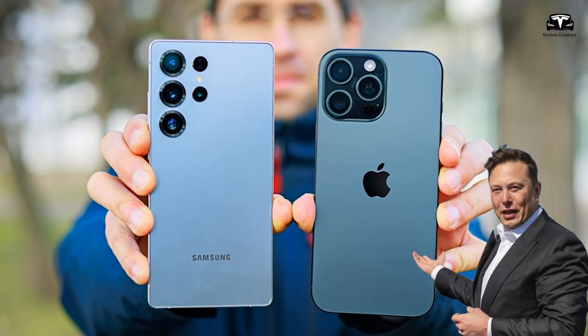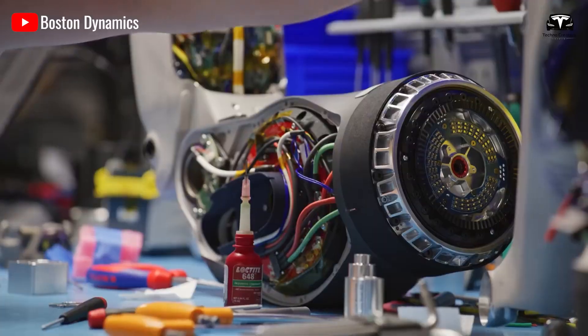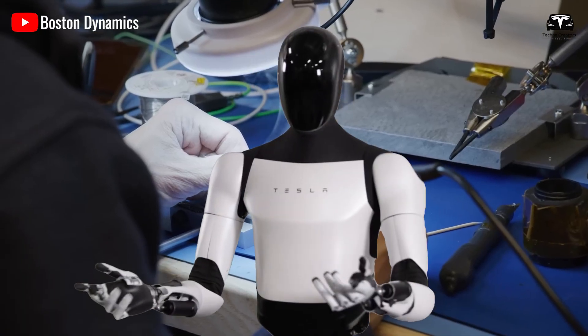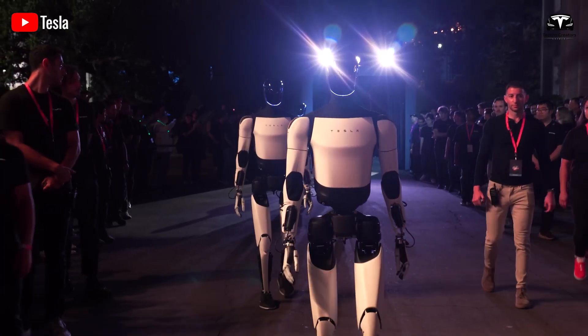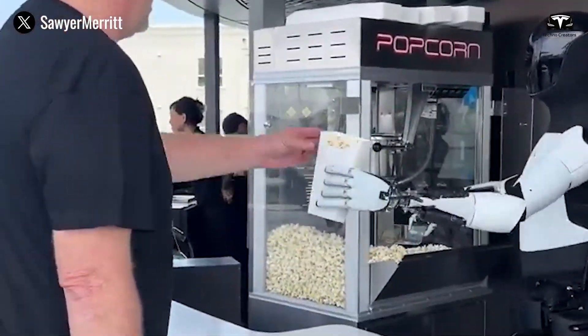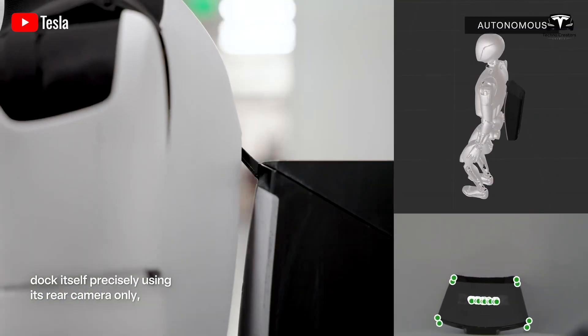When looking at these two products, you will notice a complete difference. This perfect arrangement, as revealed by Elon Musk, is currently being applied in the research and production of Tesla Optimus. The structural perfection enhances the robot's reliability for users and extends its operational lifespan by 50% in real-world environments.